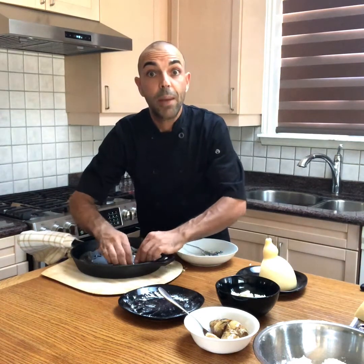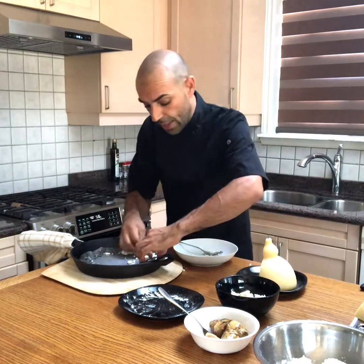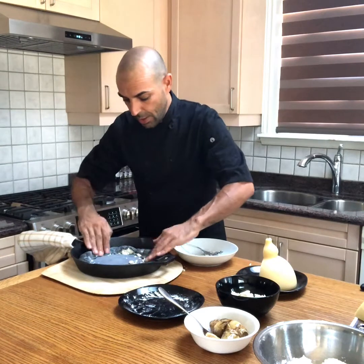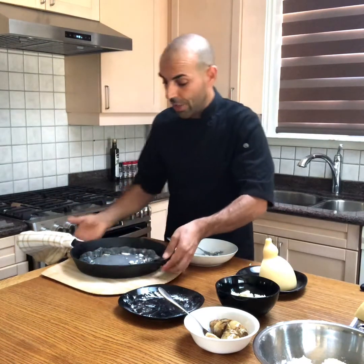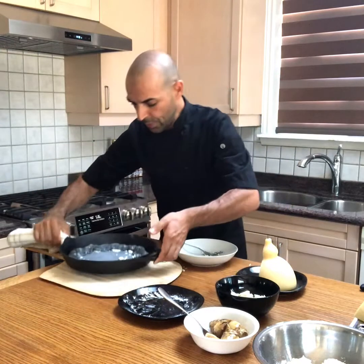This is perfect for appetizers — you can share with your friends. It's coming Super Bowl soon, so you can have this for your Super Bowl. Let me show you how we stuffed the crust.